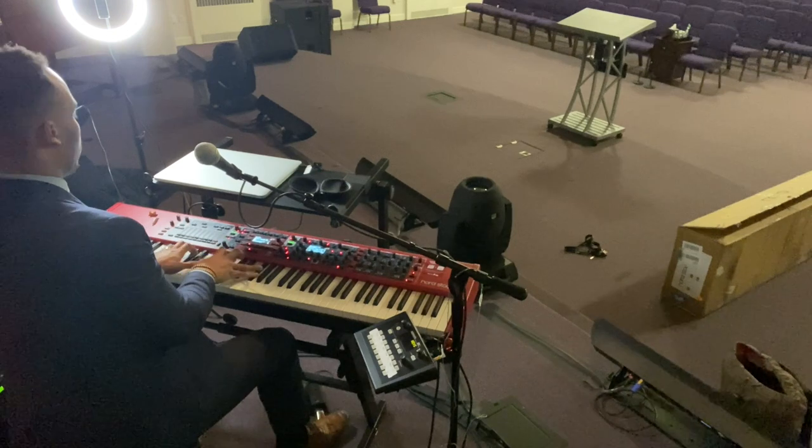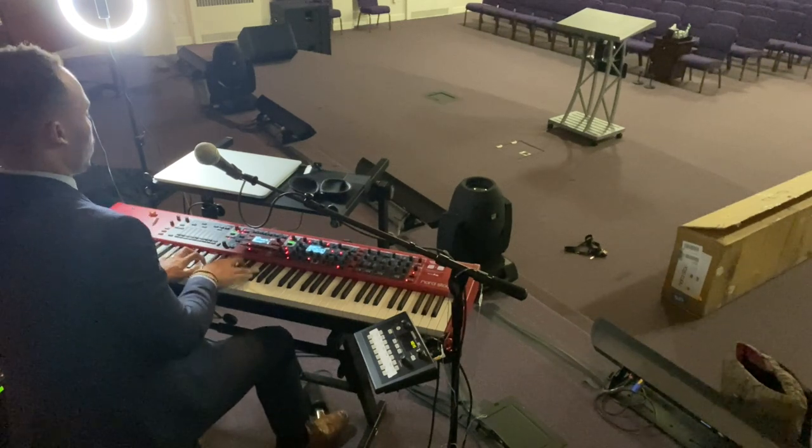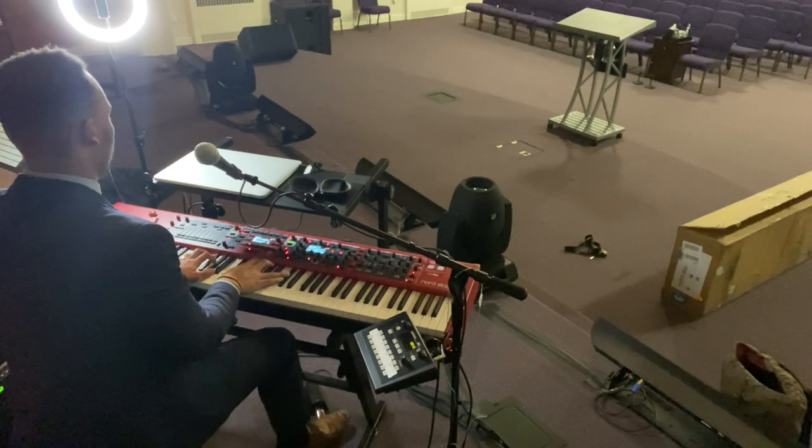That's my short story of why I decided to get rid of the Montage and go with the Nord Stage 3. Let me know in the comments if you would have done the same thing, or if you think I made a bad decision. I'm going to give y'all an update in a few weeks on how I'm liking the Nord. But so far out the box, I love it. I'm going to leave y'all with a short clip of me playing something.